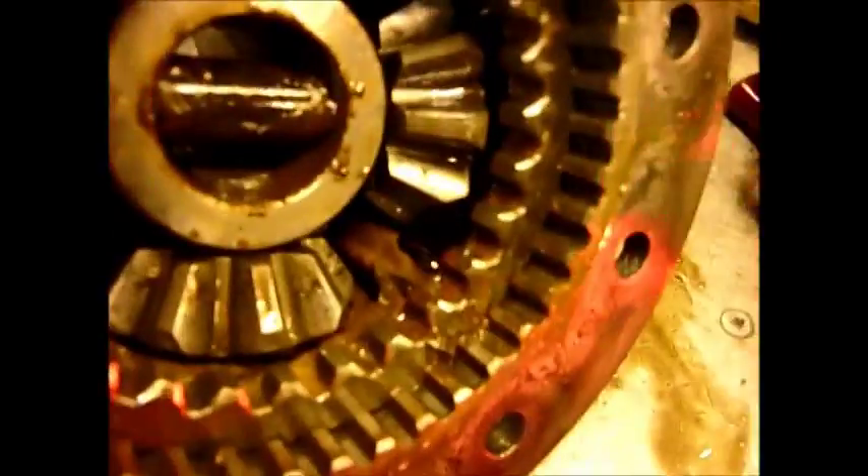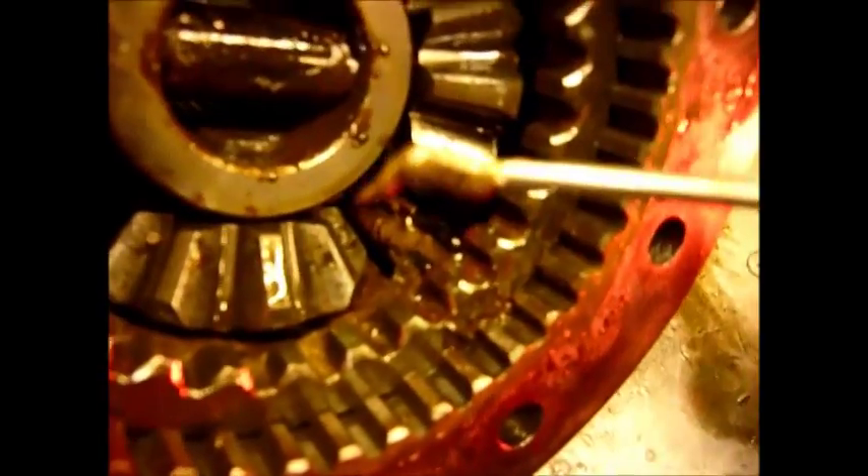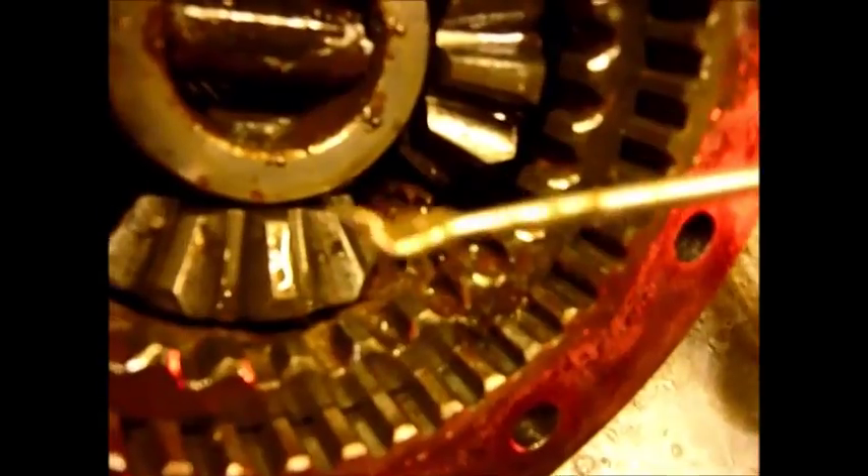Right down in there — I'll point to it. That is mud. So it's got to be completely stripped.